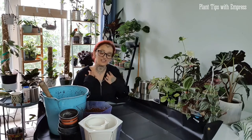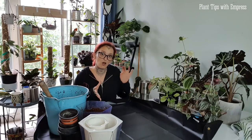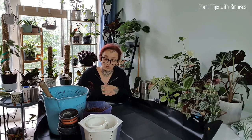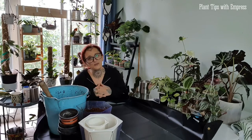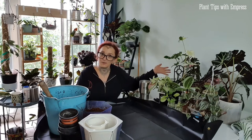Hello planty people, welcome back to my channel. I am Empress Irie and this is Plant Tips with Empress. Today I'm doing a combo video — a longer form repot and catch-up video. It's the very start of autumn in Australia, so this is going to be my last big bulk repot before winter. I'm going to be trying to avoid repotting anything over winter because things just do not like being repotted in the cold.